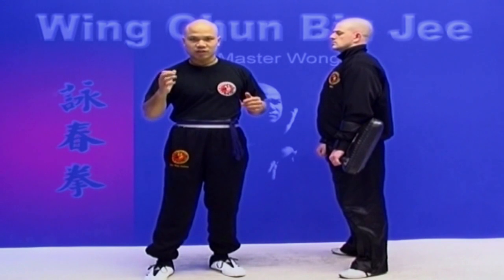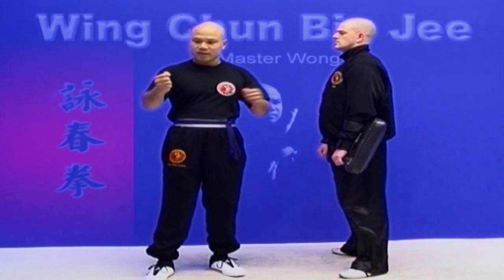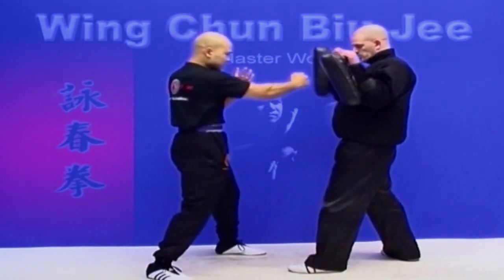When you come out to put a punch in, you need to flick it in with that motion, and then when you finish, your hand has to go back to relaxed again. If you tense too much, the blood doesn't go around properly and you don't react fast enough.